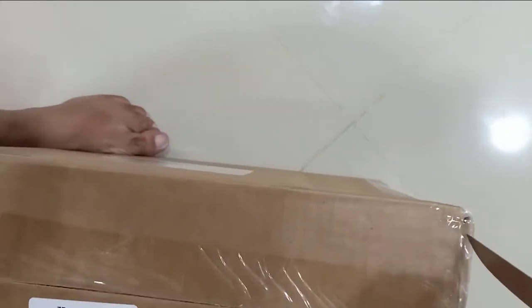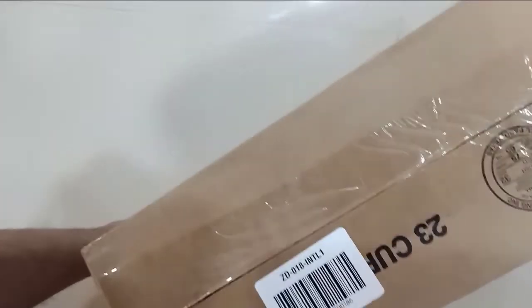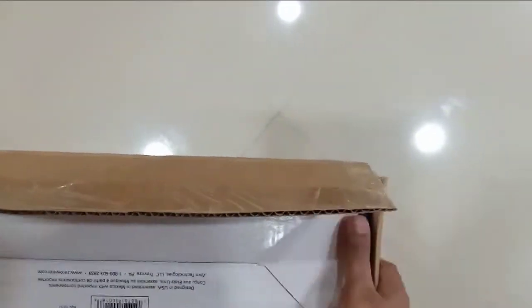Oh god, it's hard — this one's hard. Okay, now there's another box inside, open it.